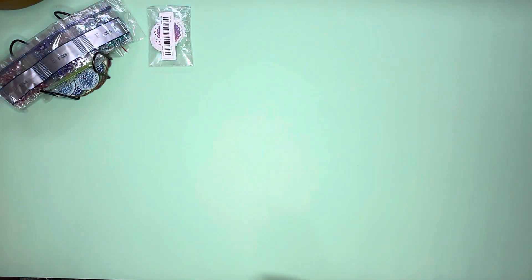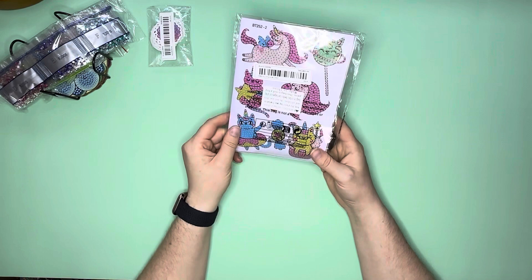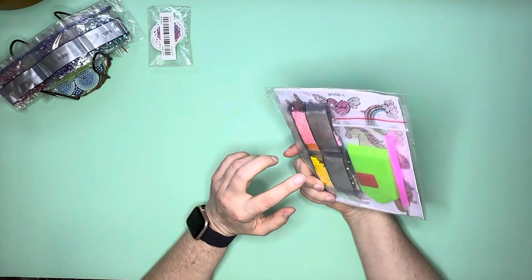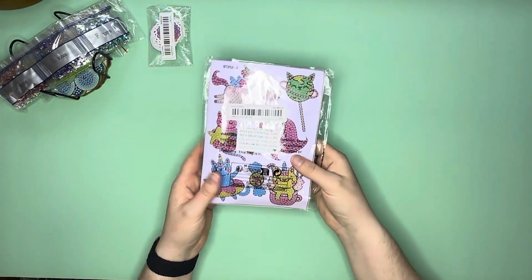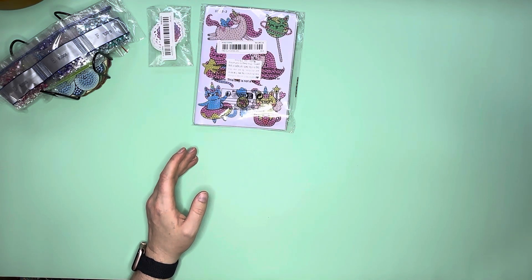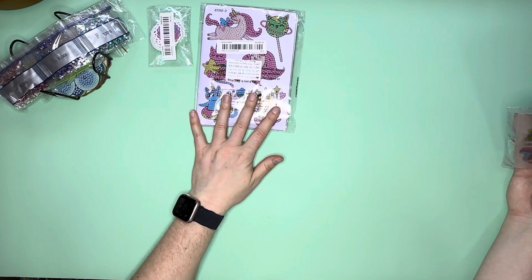I must have been in a major sticker mood because I also picked up a number of diamond painting sticker sets. I picked up several of these — these ones were unicorn and cat themed. There are a couple of different sheets in each pack, and these come with regular drills rather than rhinestone drills, which is completely fine. I may bling some of them up with AB drills from my Diamond Art Club leftovers.